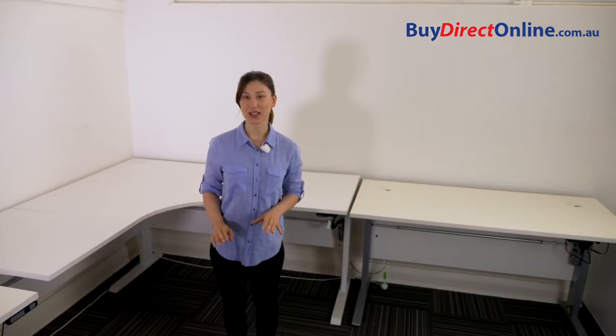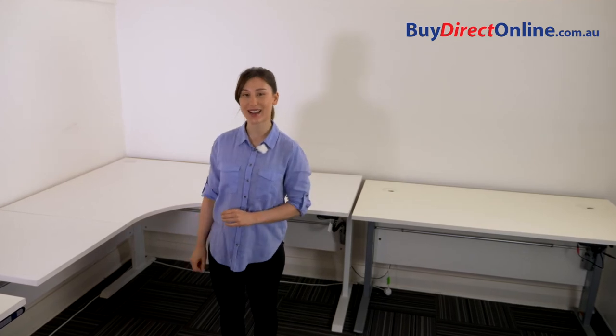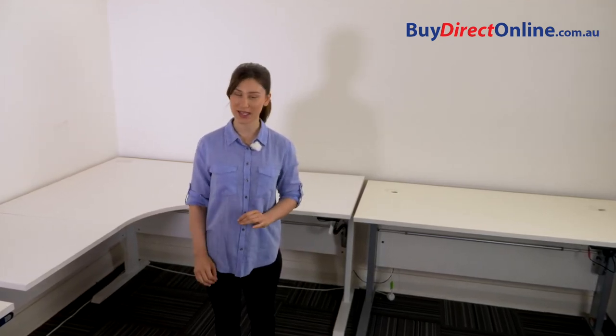Don't waste money on cheap look-alikes that are not made for commercial use. Our desks are made to last using thicker metal frames, stronger components and quality mechanisms.